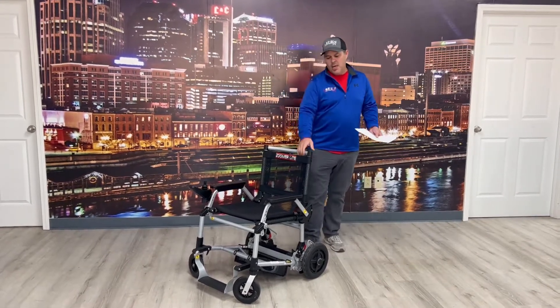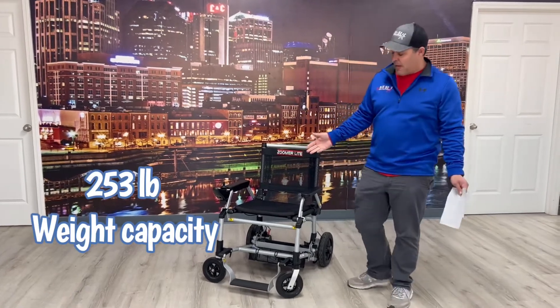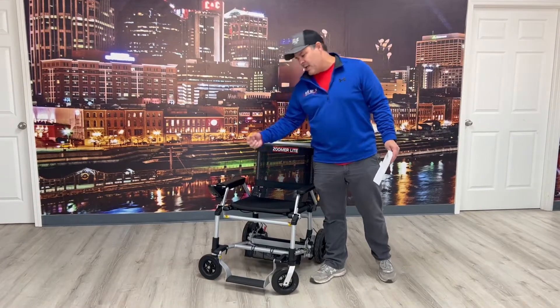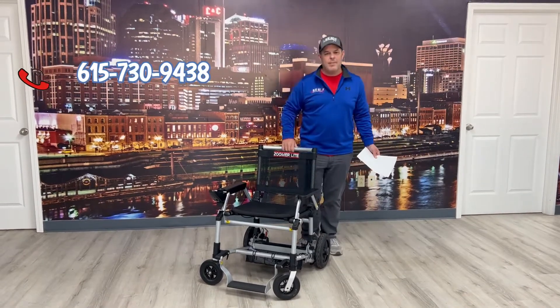This chair has a 253-pound weight capacity. You've got a remote joystick that you can put on either side — right or left. It can come off for easy transportation purposes if you're traveling, so you don't have to worry about damaging it.